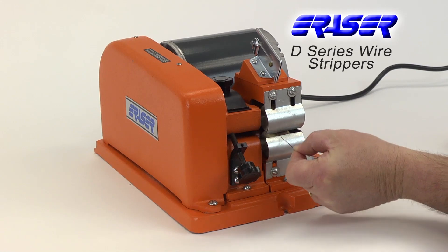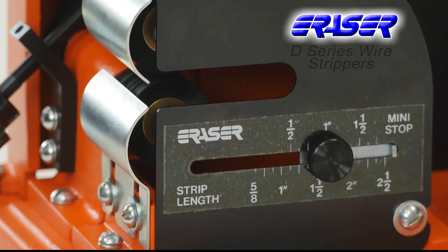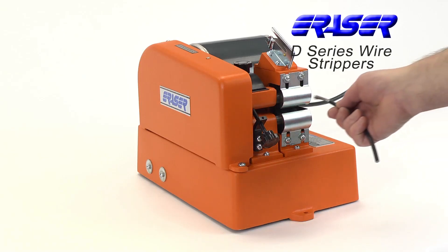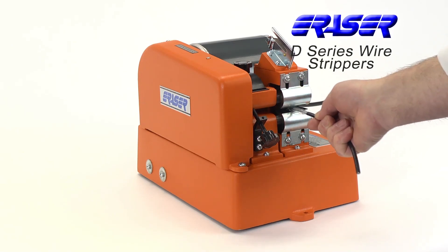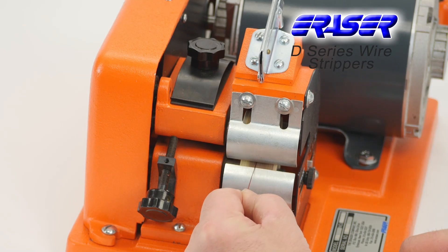The D1 twin wheel stripper is the standard bench unit in the series and features a length stop to ensure consistent strip lengths. The DV1 is identical to the D1 but also features an integral dust collection system to contain insulation residue as it is removed from the wires.